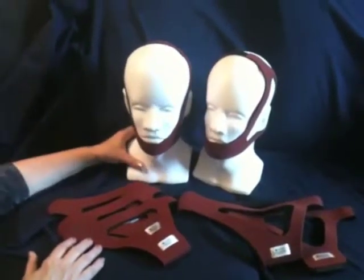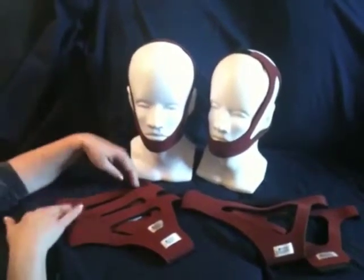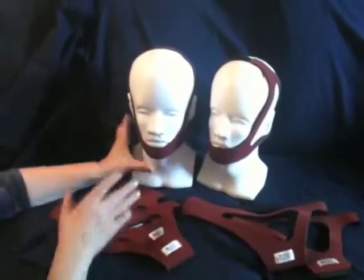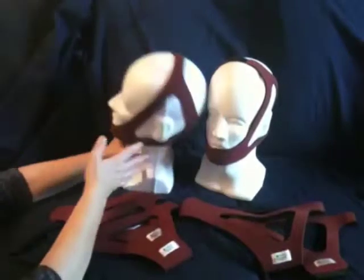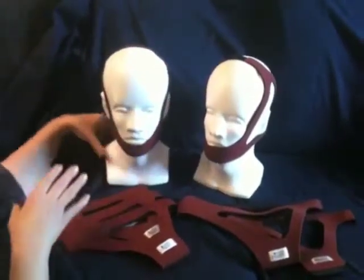It prevents skin irritation at the point of contact. It comes in small, medium, and large fixed sizes, which means there are seams and they're sewn together, so it's size specific for a patient's head.